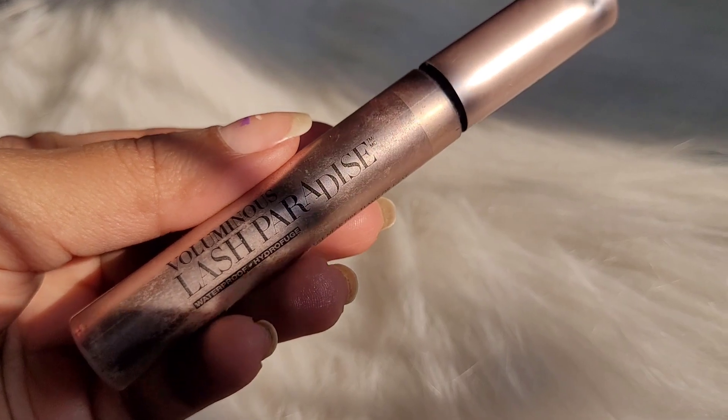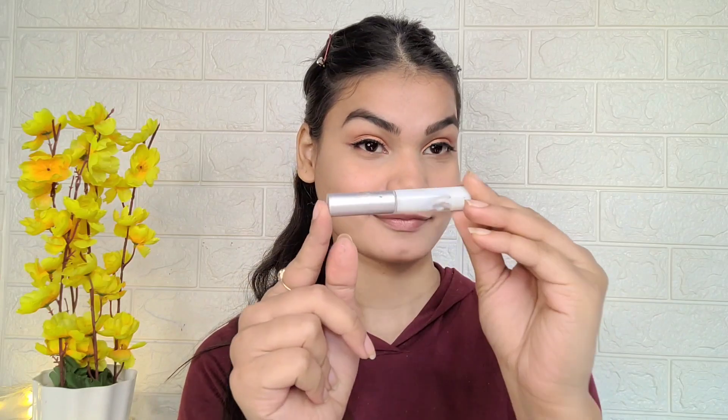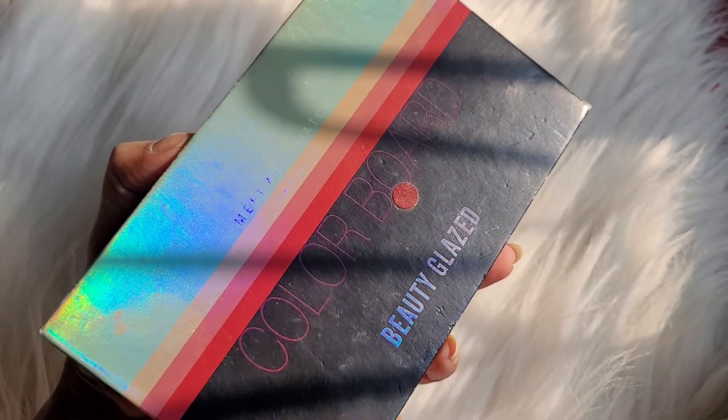I used L'Oreal Paris Voluminous Paradise Mascara. If you're looking for a good mascara you can definitely try it - it's very good, it's waterproof and will stay for a long time. After that I used eyelash glue for my false eyelets - it's very good.